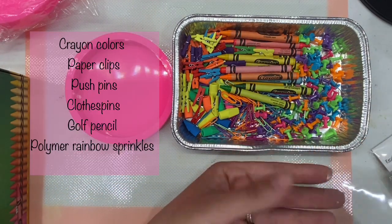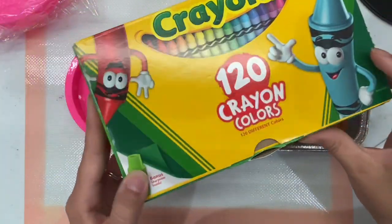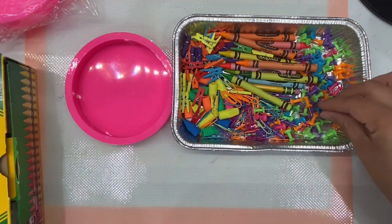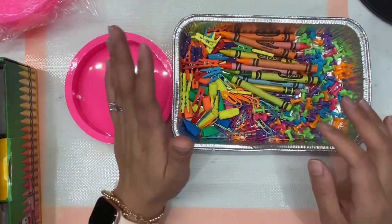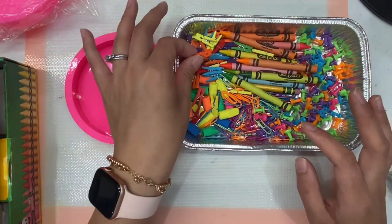As mentioned in the other video, you can use any crowns that you want. I buy the 120-pack because it comes with a lot of options. For the pins, you can get them anywhere. The little clips were asked about a lot in the last video — where did I find them?